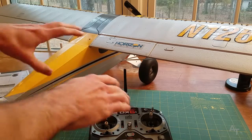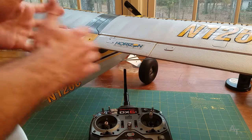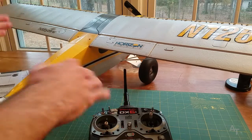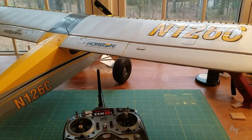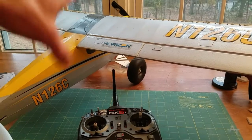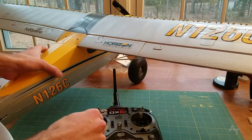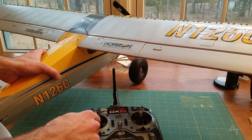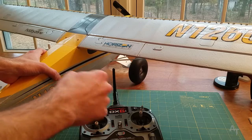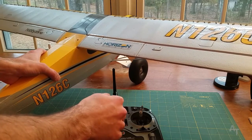I took this guy outside so it could get a lock on the GPS. Once it has a lock on the GPS it does its little thing and the elevator stops going up and down. At this point I would think it should work just fine. But what you'll find is that when you bring your throttle to about half throttle, it starts pulsing the motor.